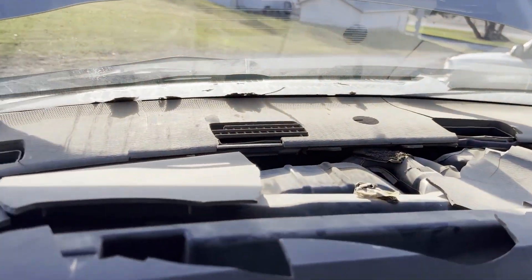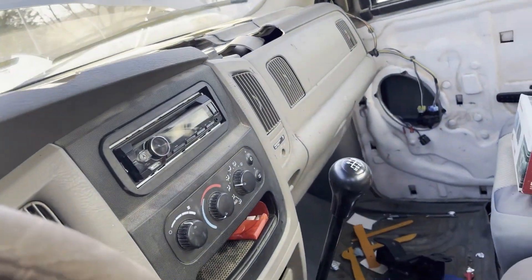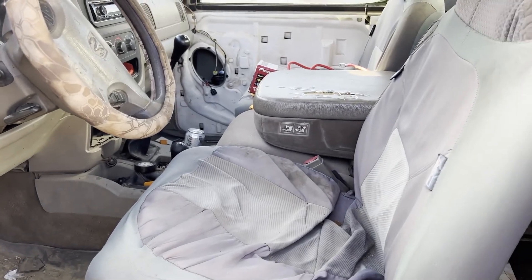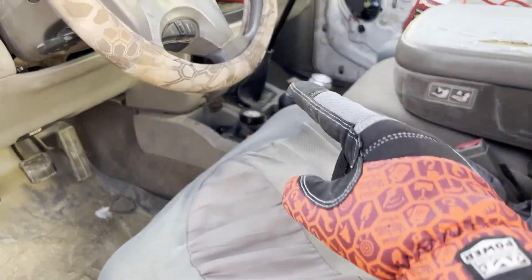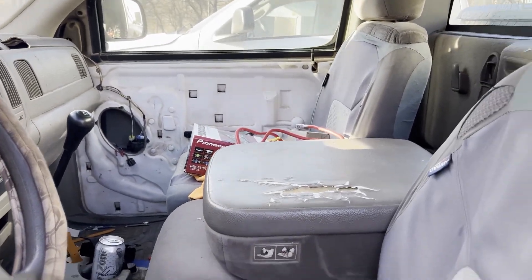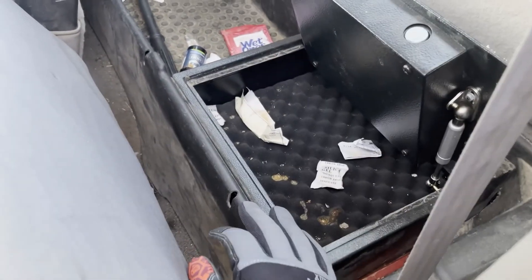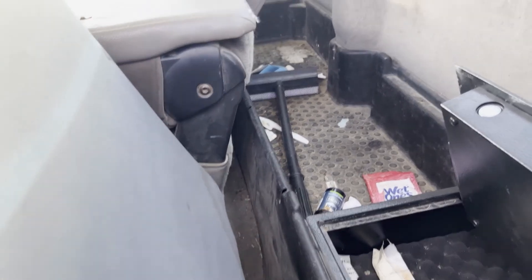It's a normal farm truck. The dash is pretty much disintegrated, and it's bare-bones — about as bottom-of-the-line as you can get. Besides the three pedals, six-speed, and the four-wheel drive shifter, there's not much else in here. There's a missing door panel, and there's actually a safe back here — and yes, I do mean an actual safe. I'm assuming since he was a farmer he probably had a handgun or some important documents in there.